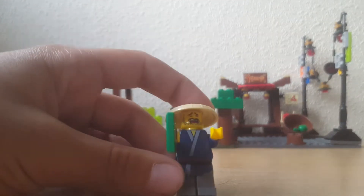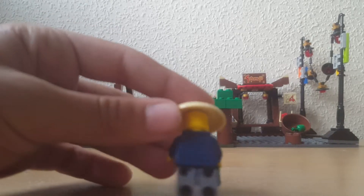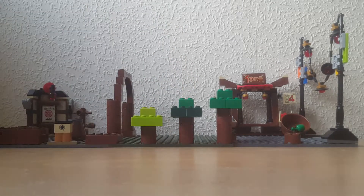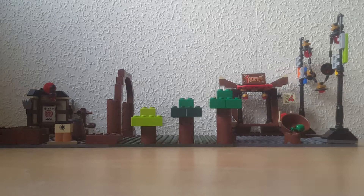Moving on to the set minifigures — we have Ham, who works in the shop. His clothes are a bit dirty, and he just looks like a really good Lego Ninjago minifigure overall. Moving on to the police officer — I forgot what his name was — but this is the police officer who drives the Tuk Tuk. He doesn't have a double-sided face, but he plays a really good role, though you'll hardly see him.